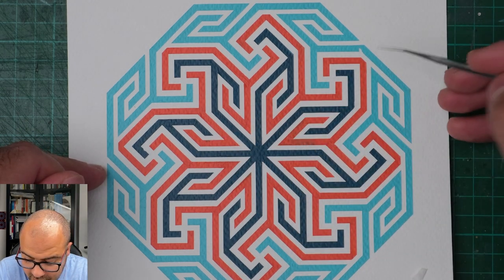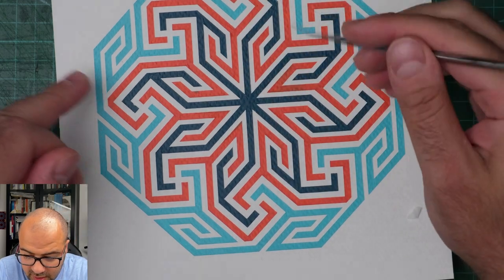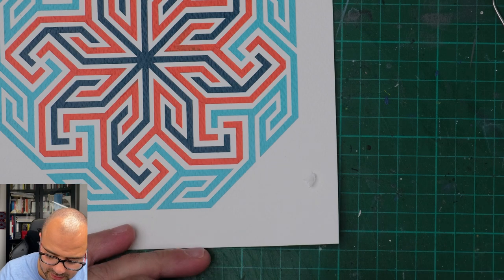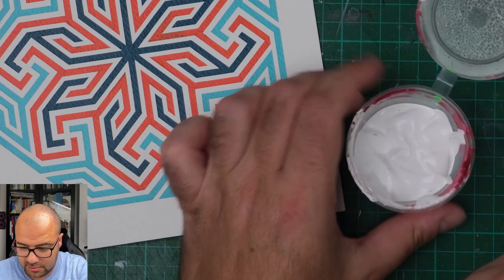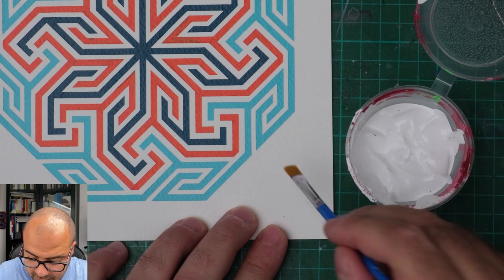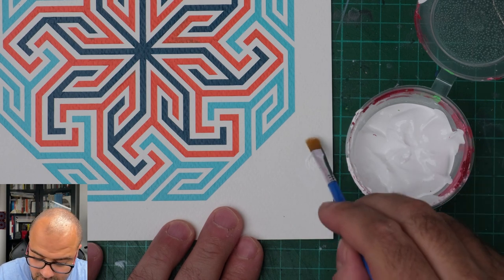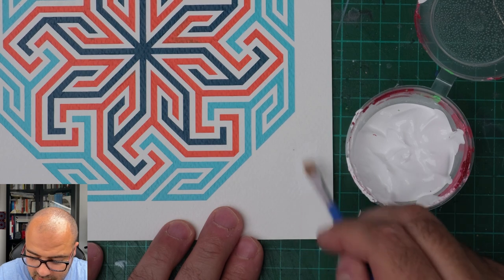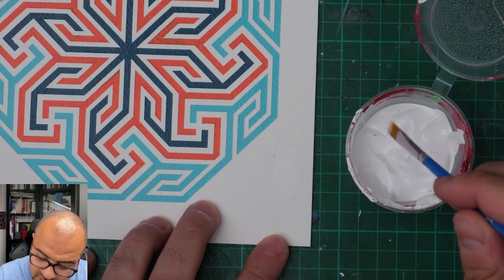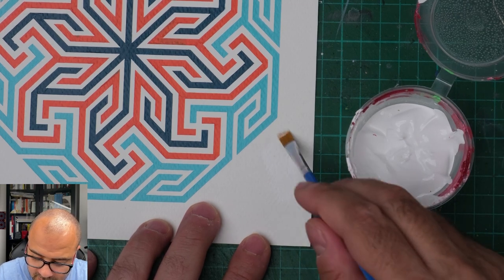So we've got one mistake here to be fixed, two, three, four, and five. There are also very little dots here that we can pick up. I'm going to get a clean dry brush with just a little bit of white. You see that? You cannot see it anymore because the white has just dissolved into the background. I used a very clean and dry brush to use that white as a glue that sticks that piece in place.